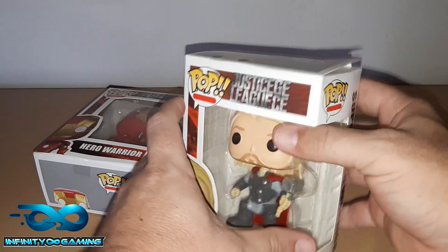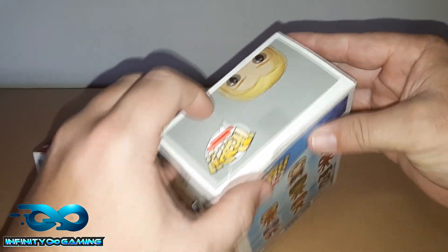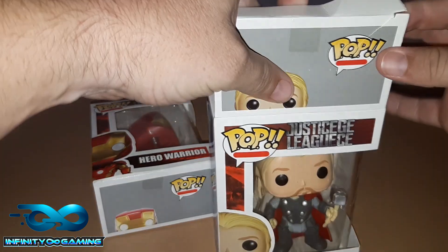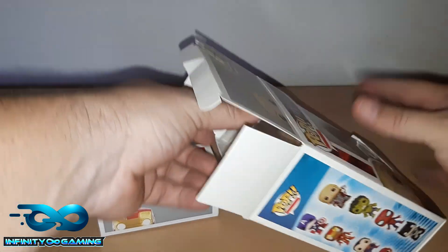So if parents want to buy their kids something, or if you want to buy for yourself, just make sure you buy the genuine thing. These are like one-fifth of the normal price, but I had to buy them just for the fun, just for the unboxing.